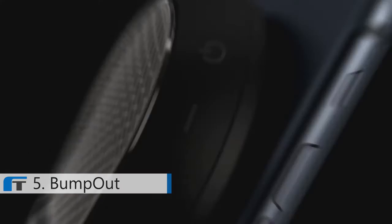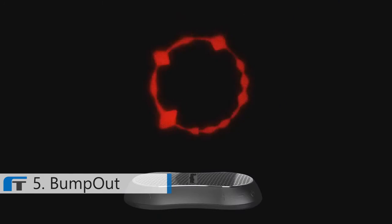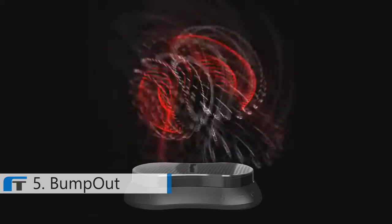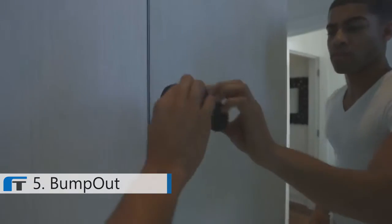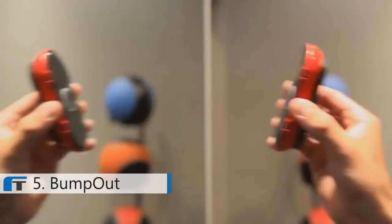With a push of the button, the internal acoustic chamber activates the passive radiator, generating rich sound and bass that bumps. Bump-out comes with multiple coins that feature patented adhesive technology. They can be removed, repositioned, and adhered to any smooth surface over and over again.